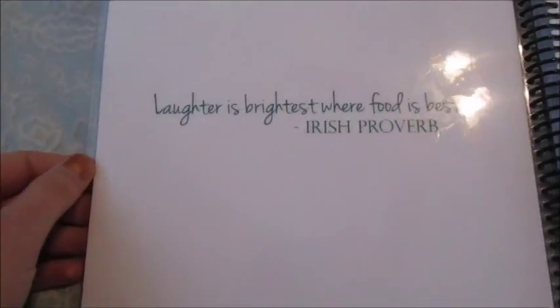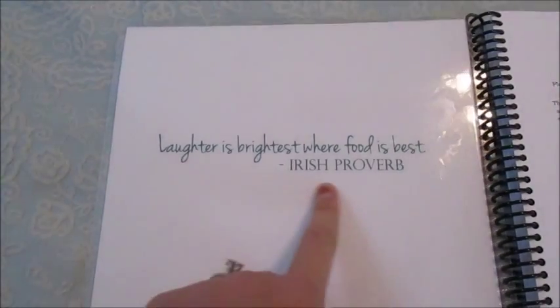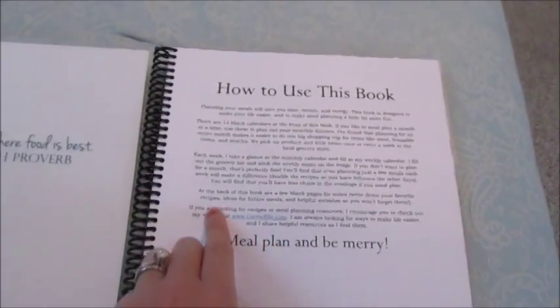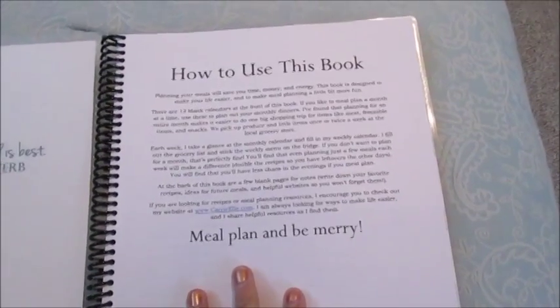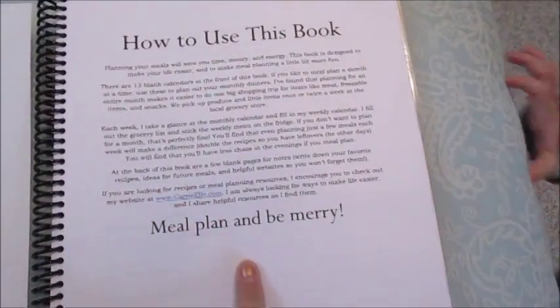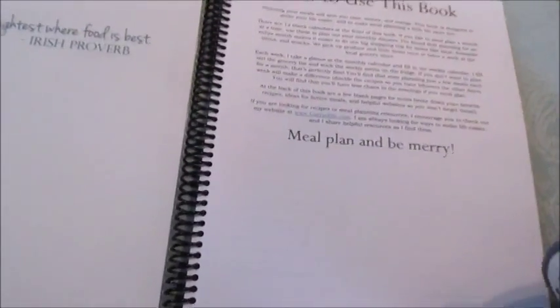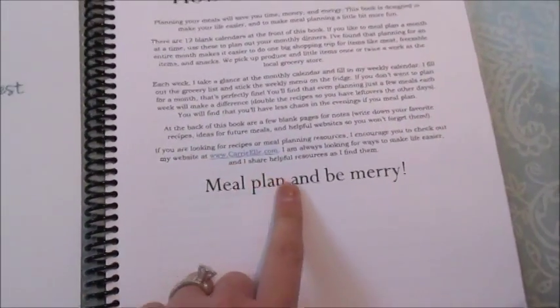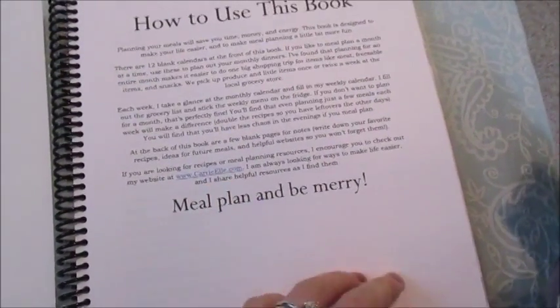On the inside cover, there's just a quote, and then she has a little page that says 'How to Use This Book.' She talks about what's in the book and kind of how she uses it to plan. She also says that if you're looking for recipes or meal planning resources, go to her website that I showed you earlier.